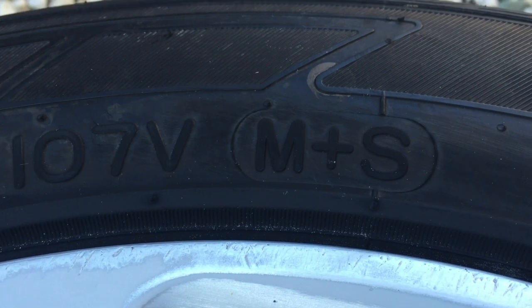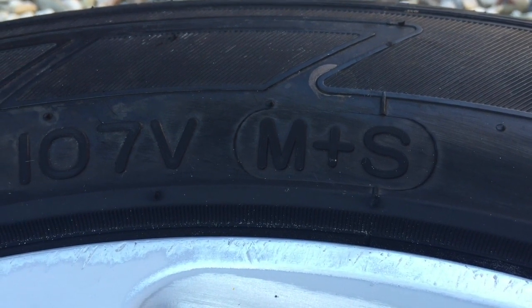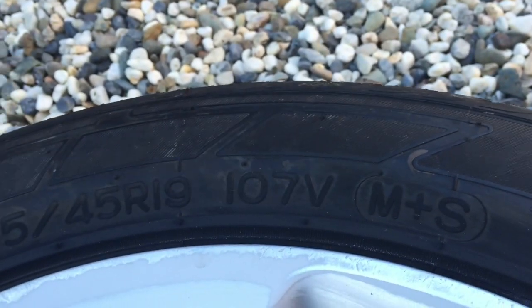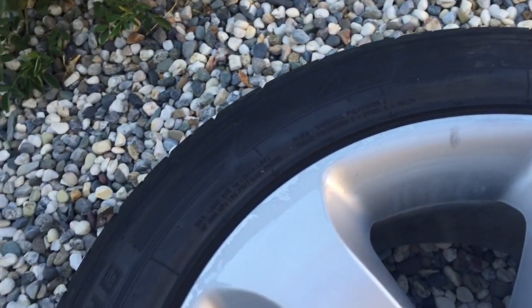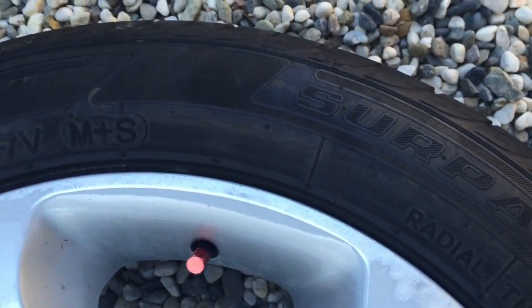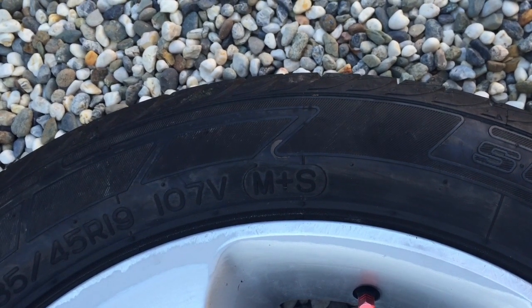I bought these tyres particularly because they were M&S. I lived in Germany for quite a few years and they would refer to that as Musch und Schnee — we call it mud and snow. These tyres are made with a softer compound rubber than a normal tyre, and what that means is that the tyre will grip better. I also had a little Suzuki four-wheel drive with M&S road tyres and it was really good climbing up rocks and surfaces like that — it would hang on really well because the tyre compound was softer.